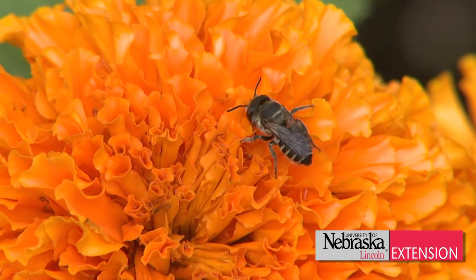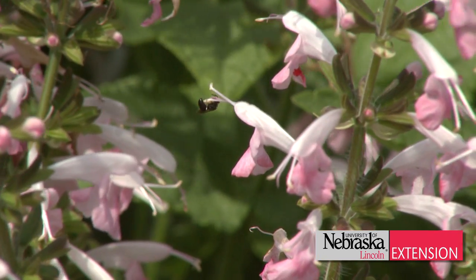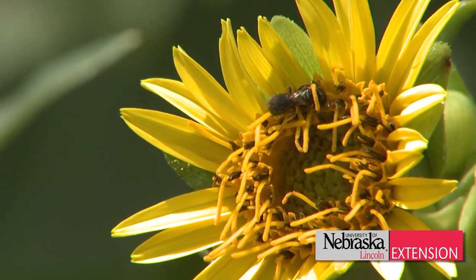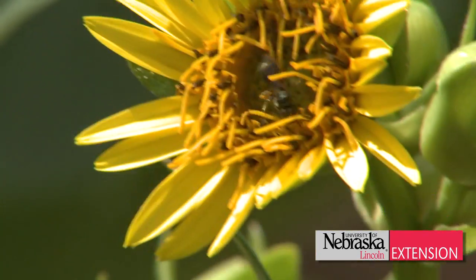Your garden crops wouldn't stand a chance of developing fruit or seeds without the help of insects like honeybees, bumblebees, butterflies, moths, and these solitary bees. These pollinators do the important job of transferring pollen from one flower to another, which fertilizes them so they can grow properly and produce food.